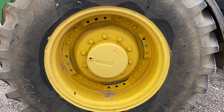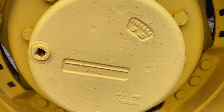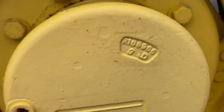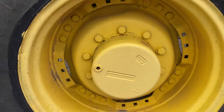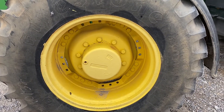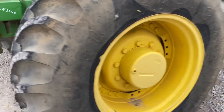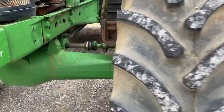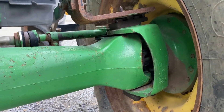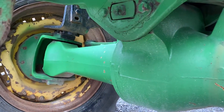We've got a John Deere 7810 front wheel assist. I'm going to talk about the front axle today. This is a John Deere 1100 series, 10-bolt. It fits the 7020, 7010, and 7000 large frames. We can also convert it to the small frames, or if you have the earlier three-piece axle on the 100 series, we can upgrade that.